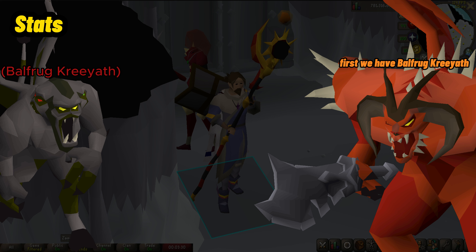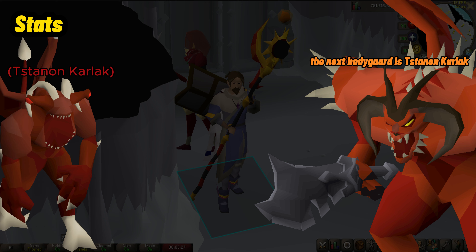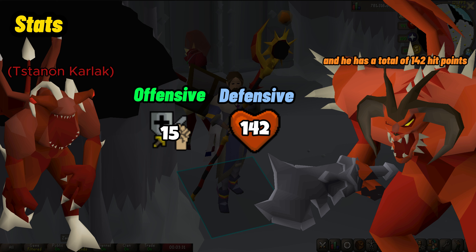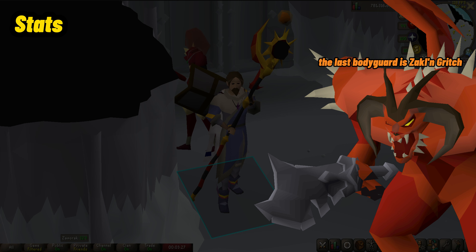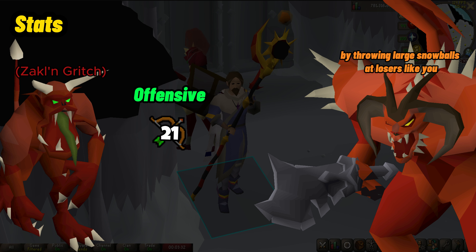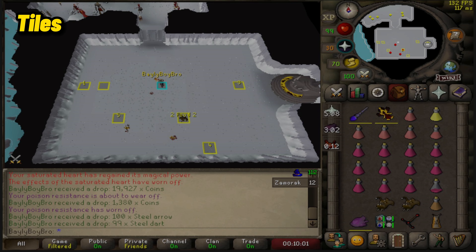Krill is not alone in his chamber — meet his bodyguards. First, Balfrug Kreeyath, a three-faced black demon who attacks with magic with a max hit of 16 and has 161 hit points. The next bodyguard is Starynn Karlak, who attacks with melee with a max hit of 15 and has 142 hit points. The last bodyguard is Zakl'n Gritch — he attacks with range by throwing large snowballs, has the highest max hit of the three minions at 21, and has 142 hit points. His snowballs are so strong you are going to want to pray range protection.